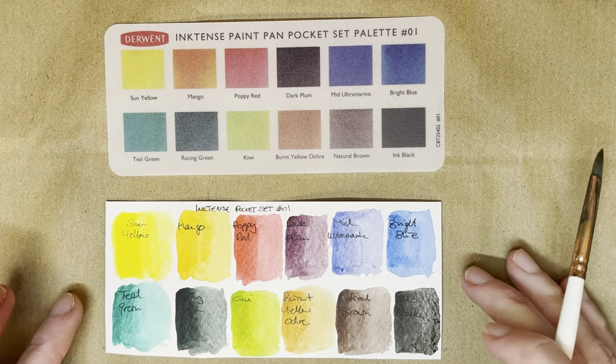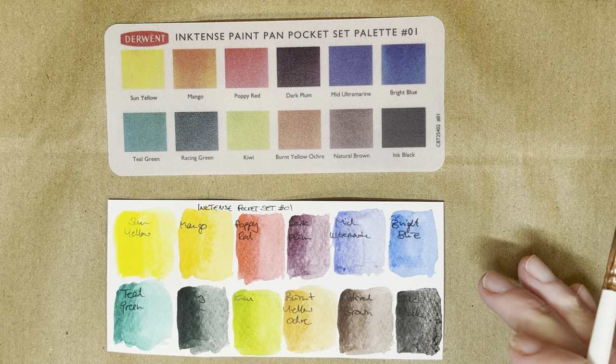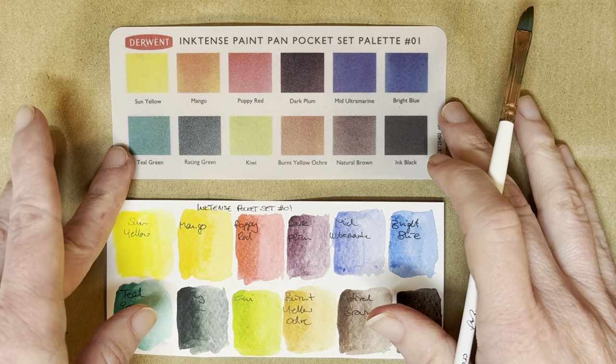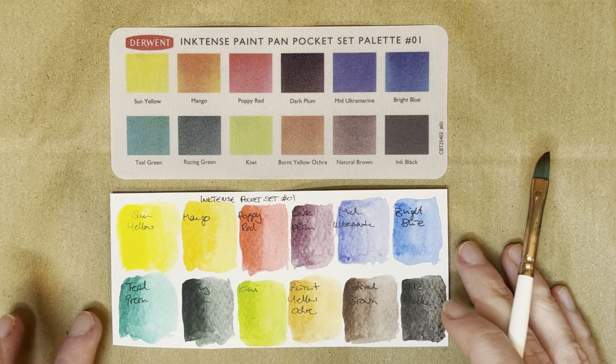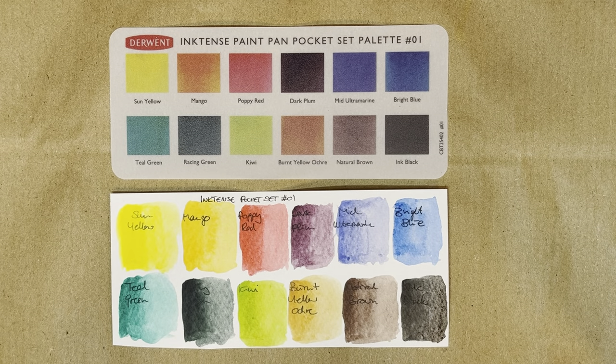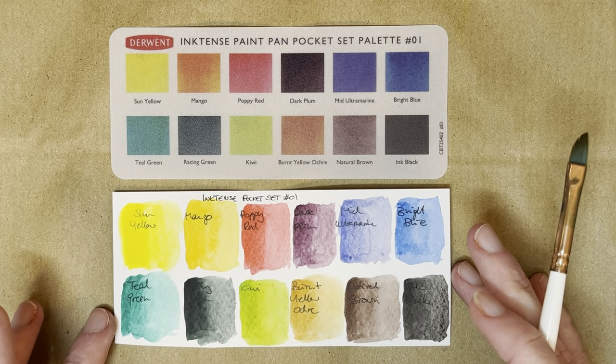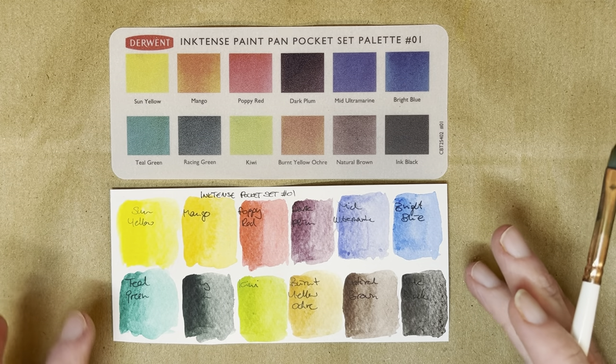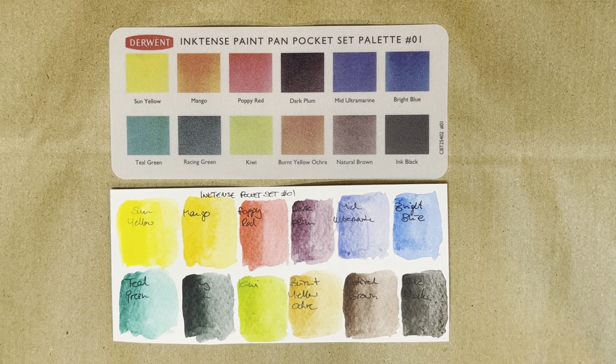Do let me know if you want to see me compare them to the Inktense pencils if you're interested in that — and if you're not interested, that's also fair enough. Because as I said, they're not really strictly speaking watercolors. But I am excited to have these. I'll certainly play around with them in my mixed media sketchbooks and also in my watercolor sketchbooks, because they are paint after all.